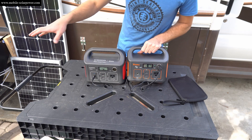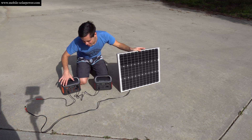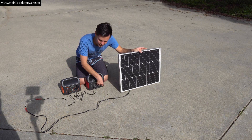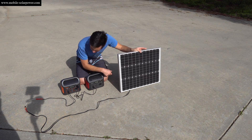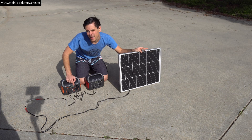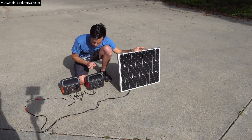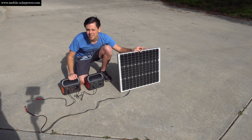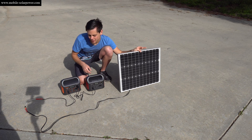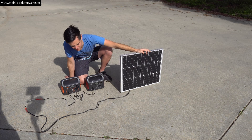Let's also charge this one with an HQ ST 50 watt solar panel. Now we're charging this one with the solar panel, and this one is charging the other. If we had a third Jackery you could plug it in and chain them. What's cool about the Jackery compared to other cheap solar generators is it can output AC or DC while it's charging, so you can chain these up really easily with one solar panel.